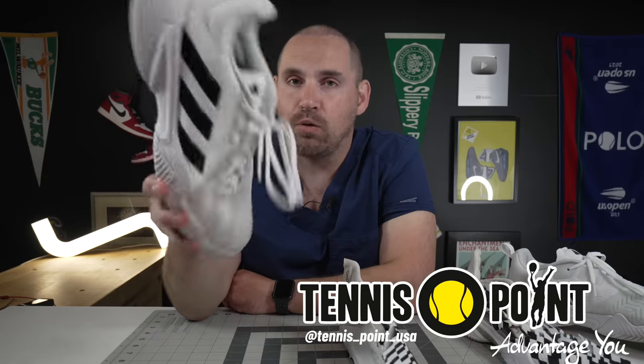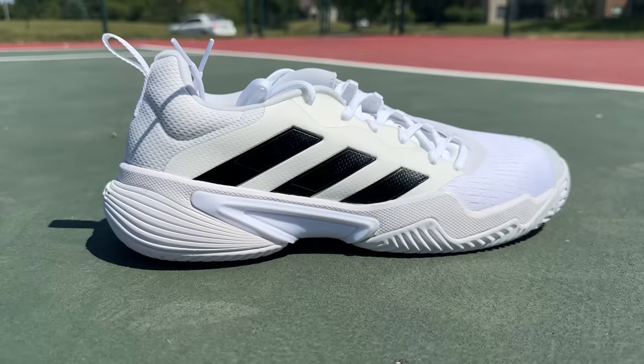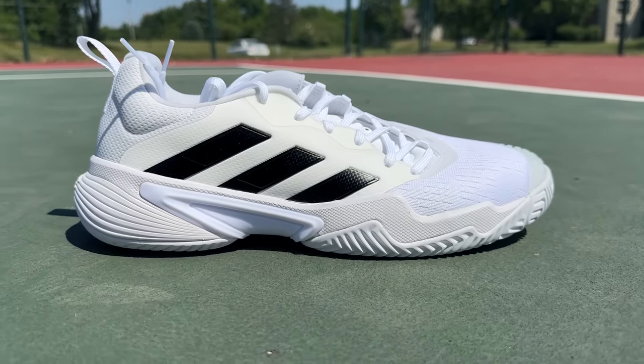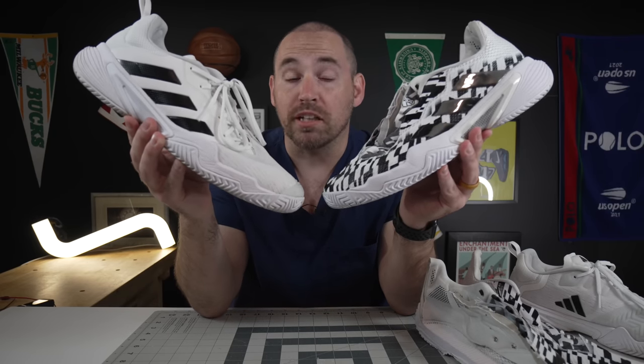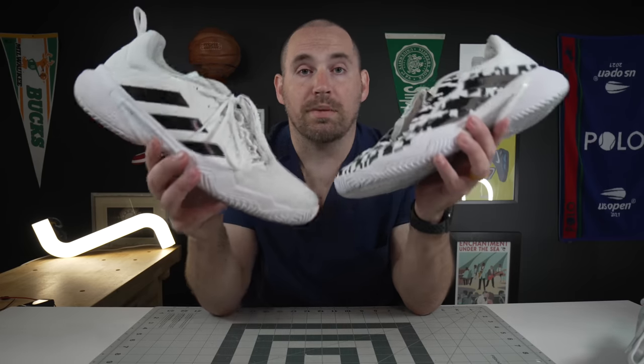If you want to pick up a pair, we'll have links in the description below. When you look at the 2023 Adidas Barricade versus the shoe it's replacing - the 2021 - from 30,000 feet they don't look like all that different of a shoe, but it's very small tweaks in the 23s versus the 2021s that make them play like almost a completely different shoe.